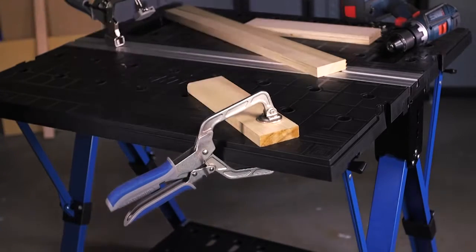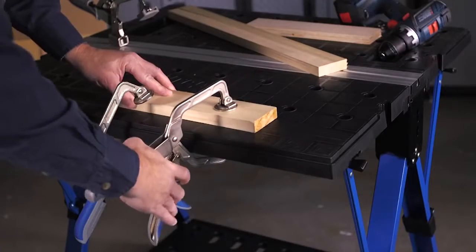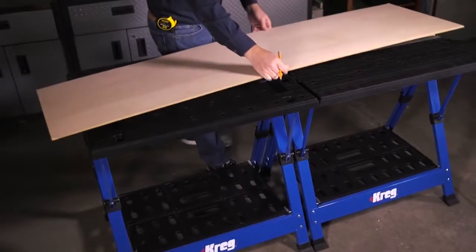For additional hold-down clamping versatility, the Mobile Project Center also can accept a Craig Wood Project Clamp. Slide the clamp pad into a channel under the table, and then position the clamp wherever you need it.